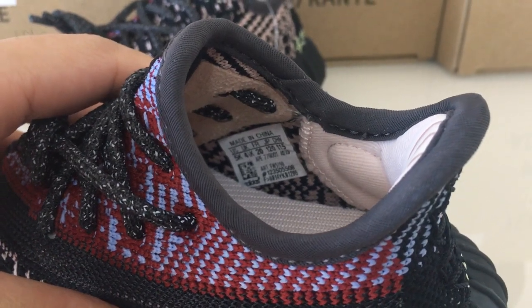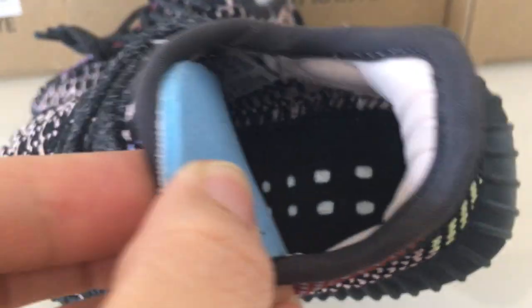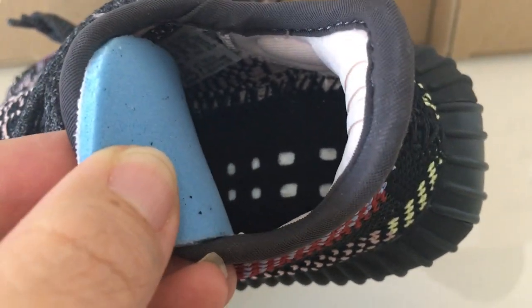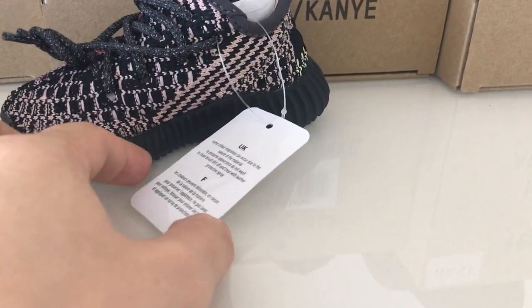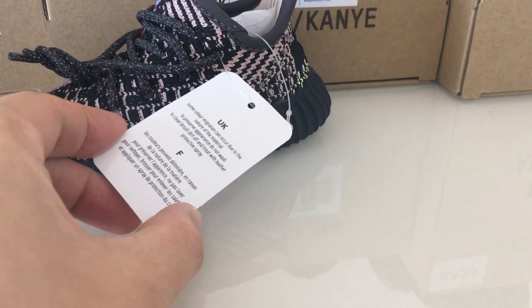On the bottom side there's a mesh side tag and the size label on the surface. On the inside, the back part is blue - every detail is very good. You can also see a hang tag here.